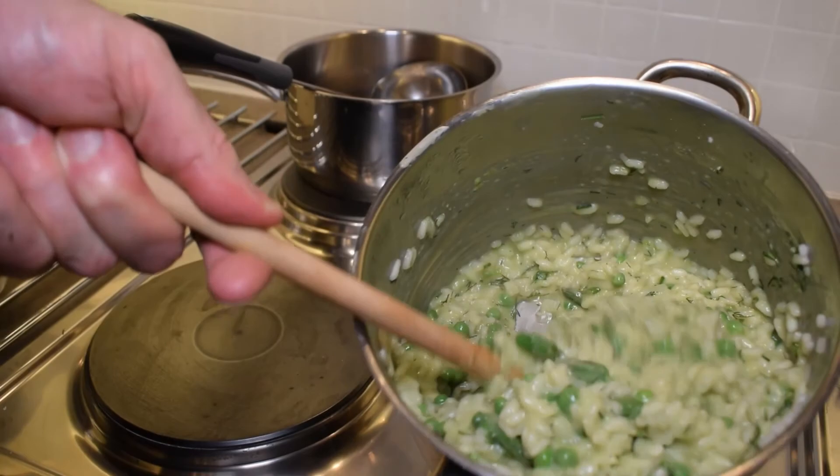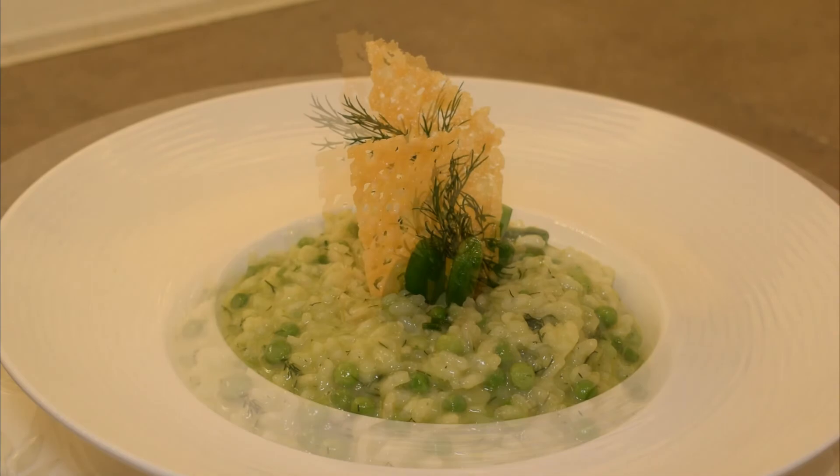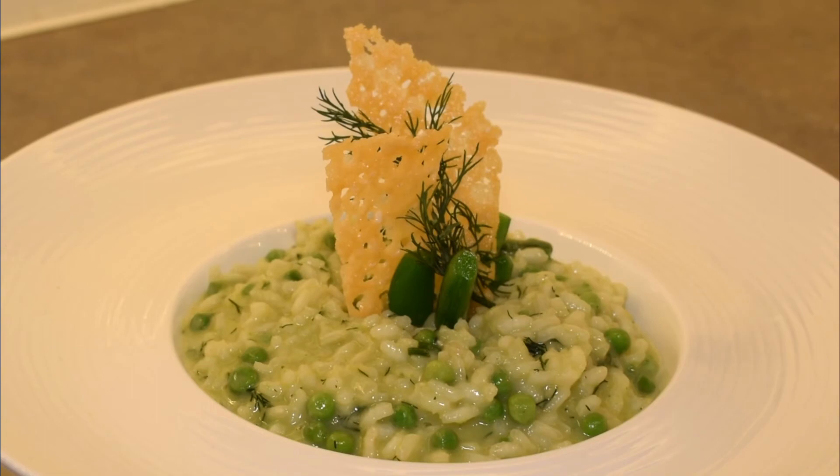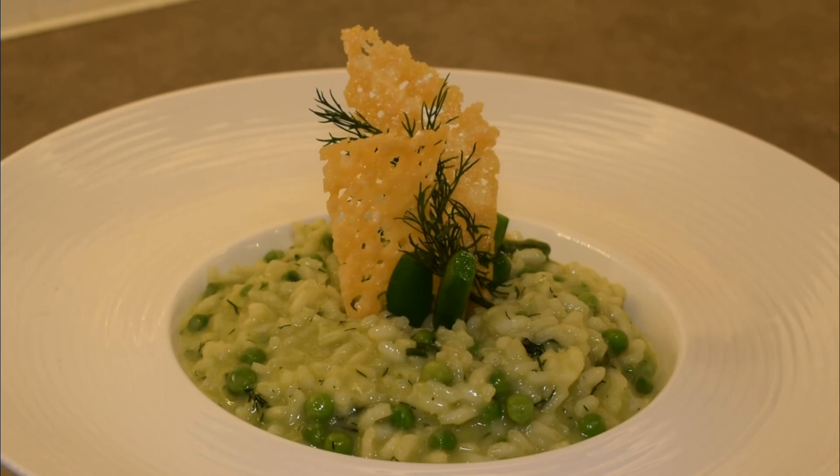Here we have our finished pea and dill risotto — absolutely creamy texture. It's elegant because we've got the parmesan crisps placed at the top of the risotto, with our sugar snap peas around the parmesan crisp to help hold them in place, and then a little sprig of dill that I reserved. Enjoy.